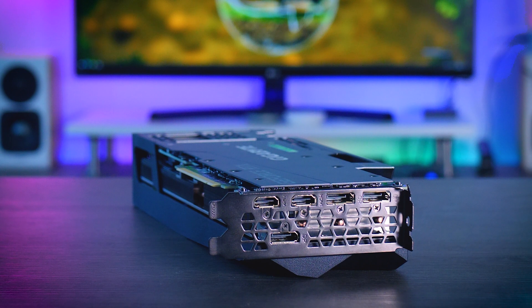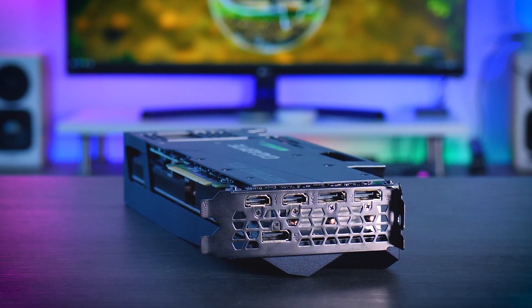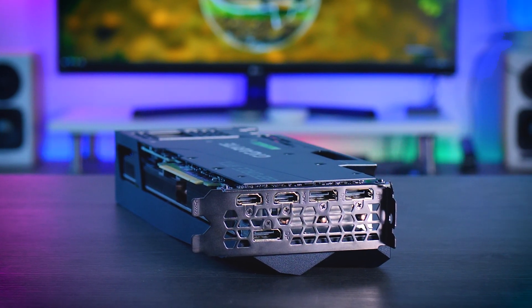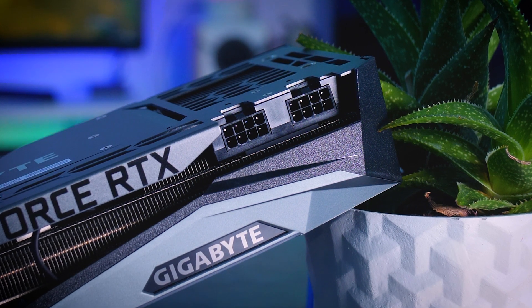When it comes to connections, you get three DisplayPorts and two HDMI 2.1 connections, so you get one extra HDMI port compared to the Founders Edition, and you will need two 8-pin power connectors to power it up.